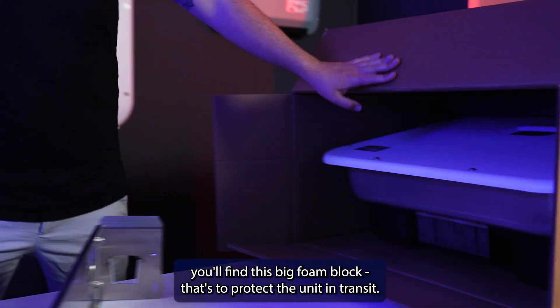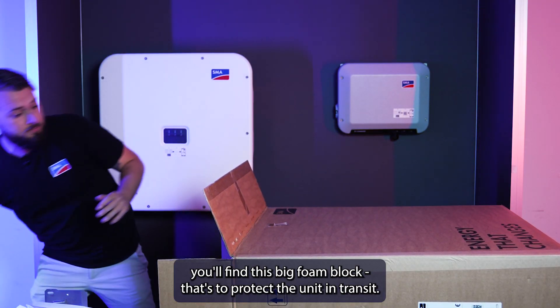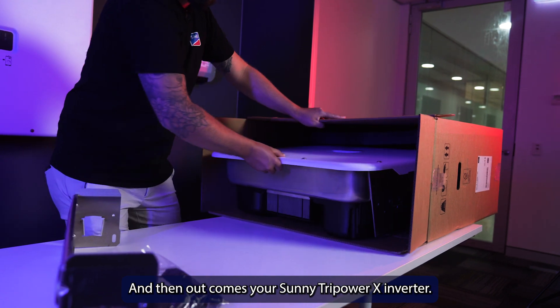You'll find this big foam block — that's to protect the unit in transit — and then out comes your Sunny Tri-Power X inverter.